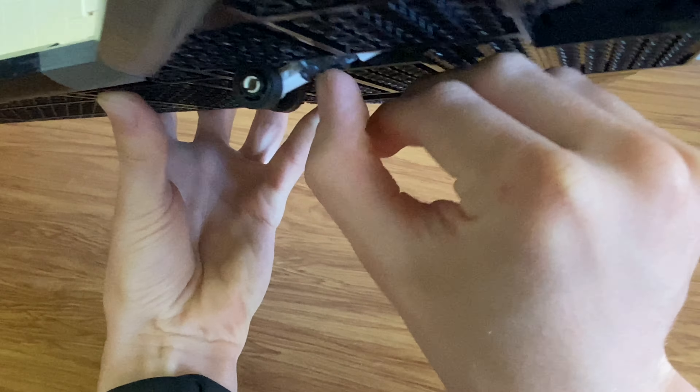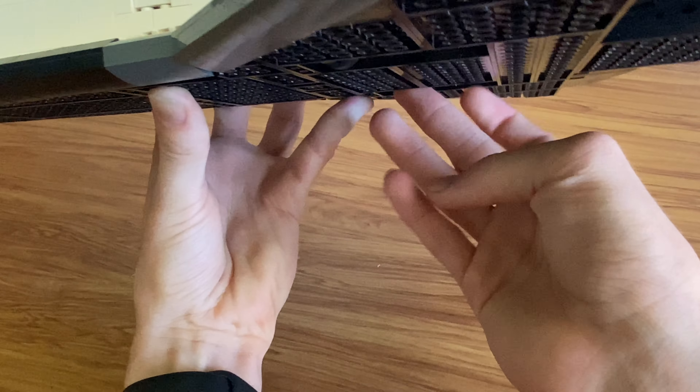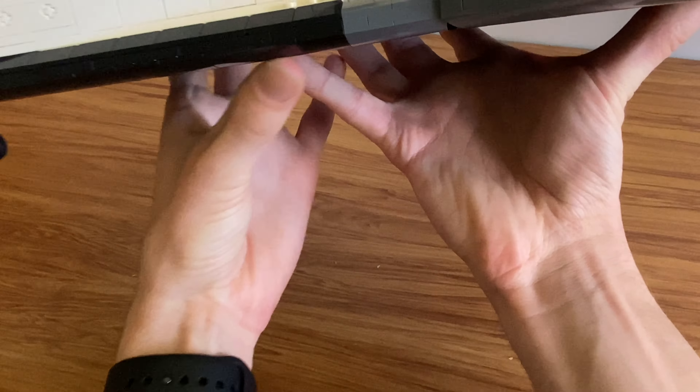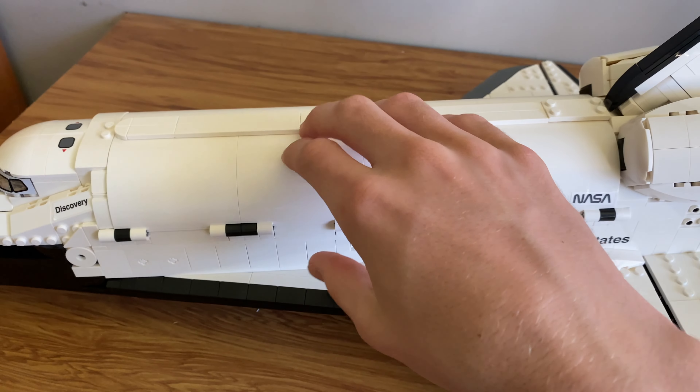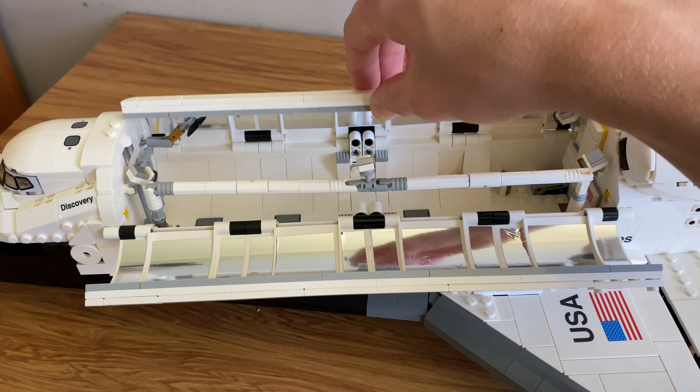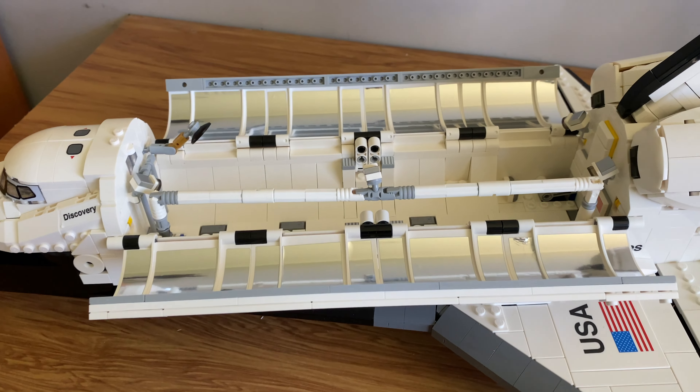There are springs in there which deploy the gear, and to put them back it's pretty much just push them in manually — there's no mechanical way to retract them. Coming over to the main feature of the set, which is the fact that this can open.